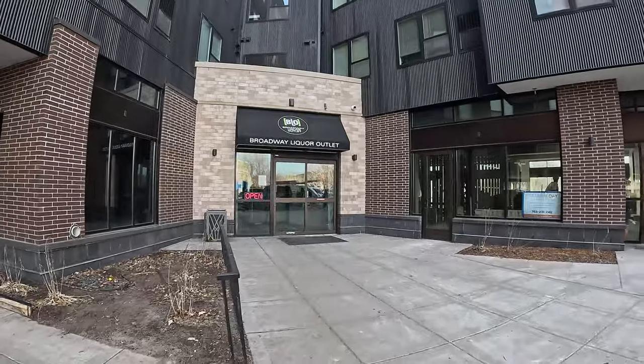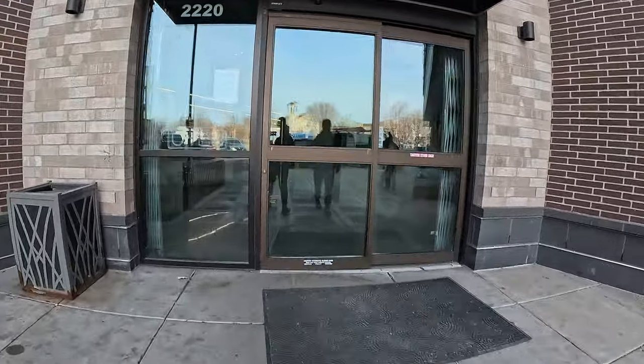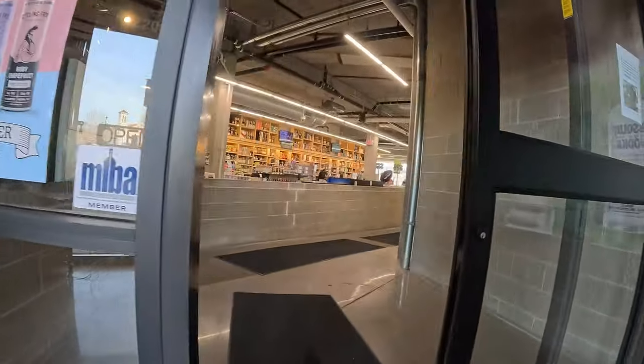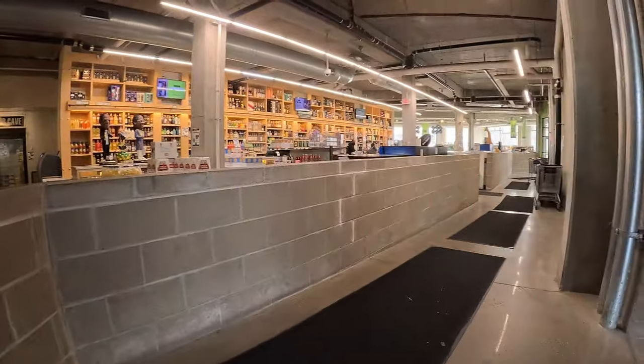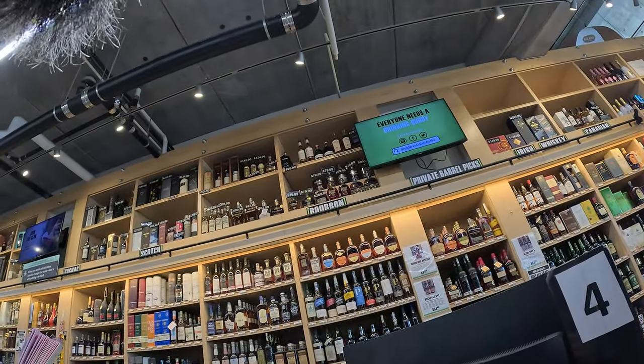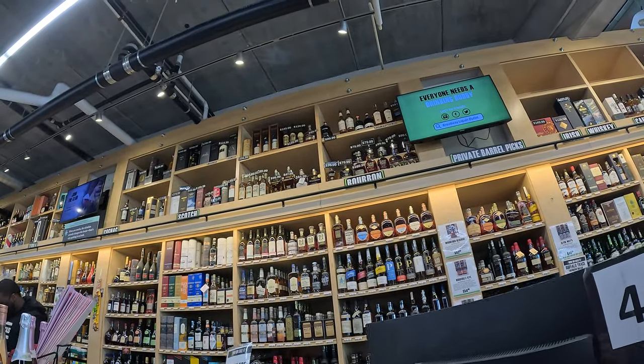We're at Broadway Liquor Outlet. Heard a lot about it, never been here. We're outside — excited to check it out. Looks pretty big. The front of the store looks way bigger than this little thing here, so don't get it twisted. It's in a nice little area too. I love the big porches on the big houses up here. This is old school — this is a vibe. These guys have Jacob's Pardon way up there too. That's baller, that's some cool stuff.